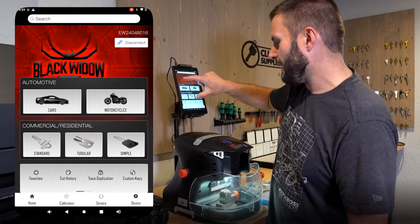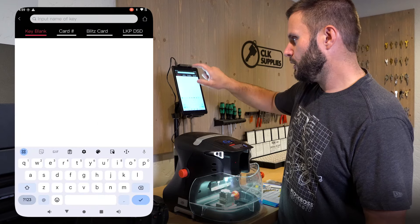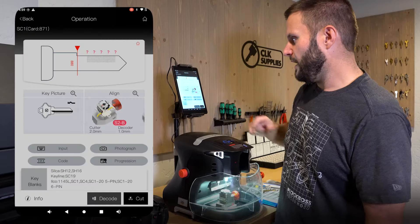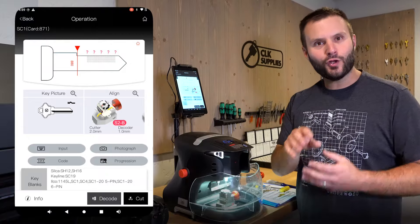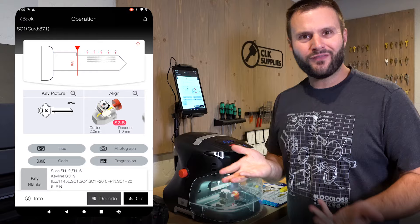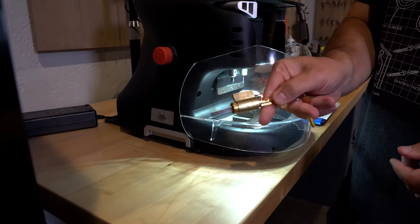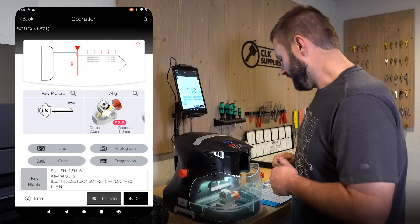Alternatively, you can go back to the home screen, click search, go to key blank, and type in SC1 to pull it up that way as well. I want to show you what it actually looks like to input and use this for a real job. I went ahead and grabbed a knob cylinder key so we can cut a quick Schlage key just for fun.